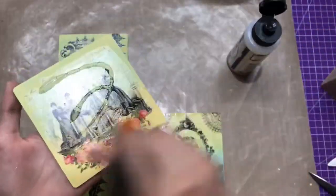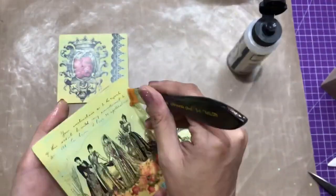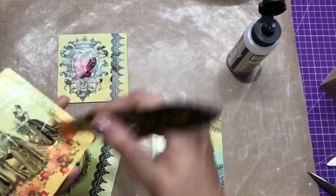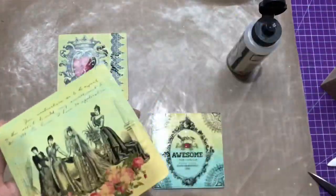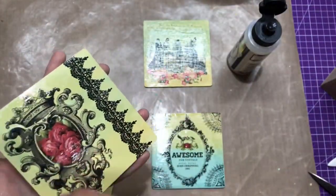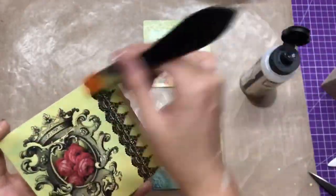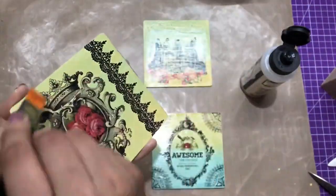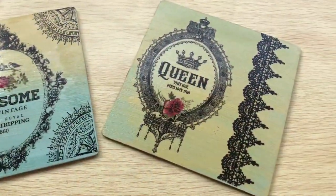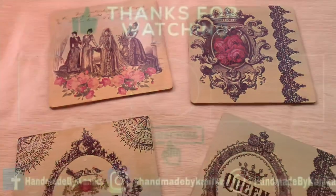Here I mistakenly added too much varnish, so you'll see me removing the excess and adding it onto the fourth coaster to reuse it while applying varnish there. Varnish plays an important role with Transfer Me sheets, so I highly recommend using a good quality varnish — my personal favorite is this one. That's how my coasters look at the final stage. I hope you enjoyed watching this tutorial. Until next time, happy crafting!